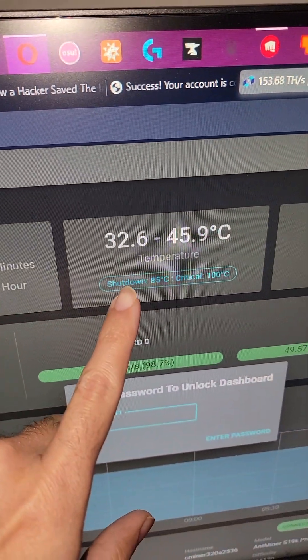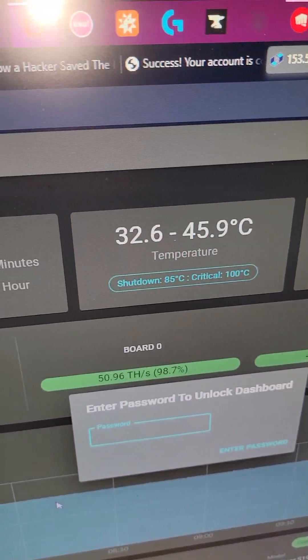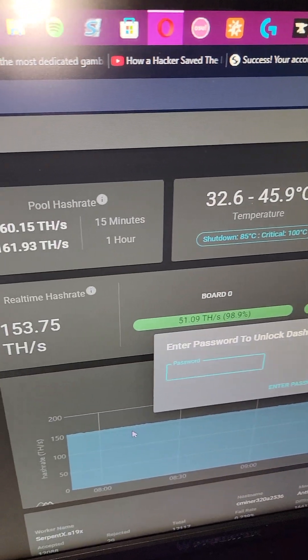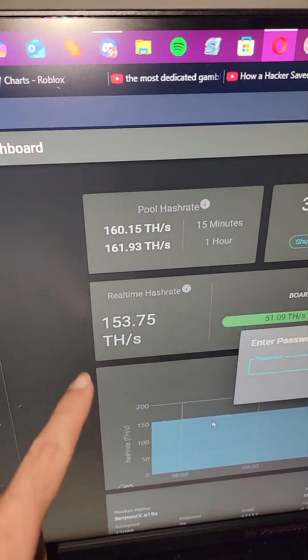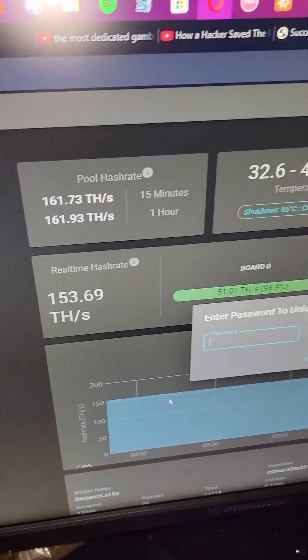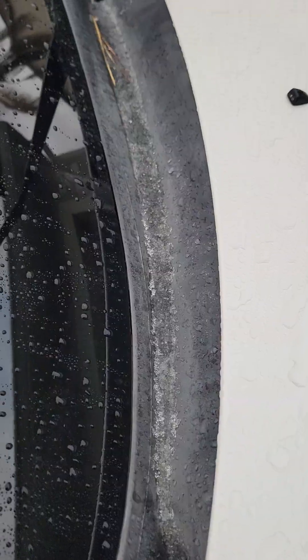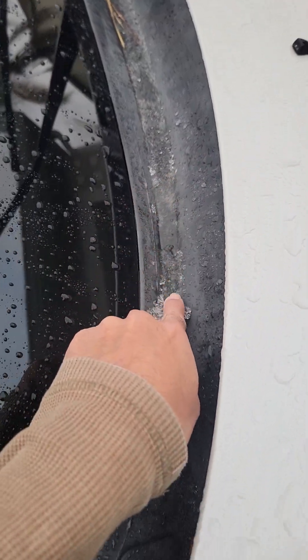The temperatures are 32 to 46 — 45.9 degrees Celsius — which is not bad. Definitely the lowest I've seen on this ASIC. So obviously perpetual tune is tuning the hash rate much higher because of the lower temperatures. Good to see. We did get some nice ice.